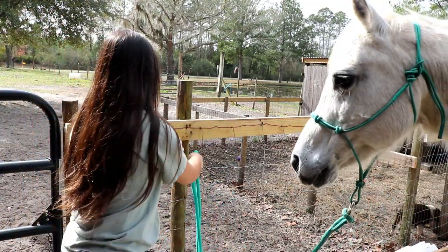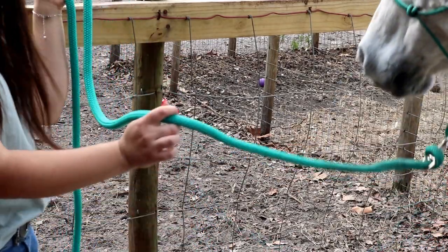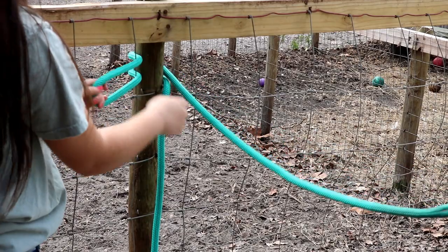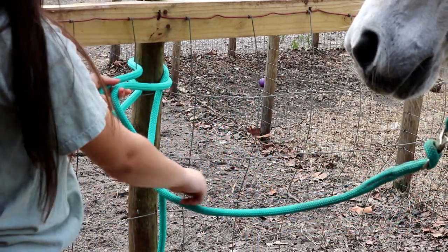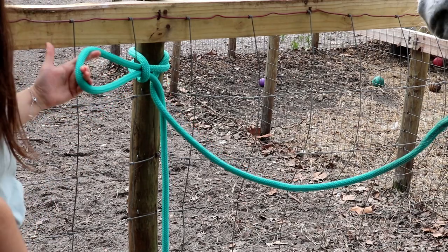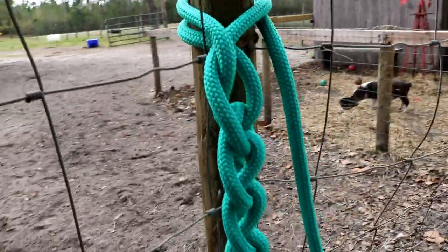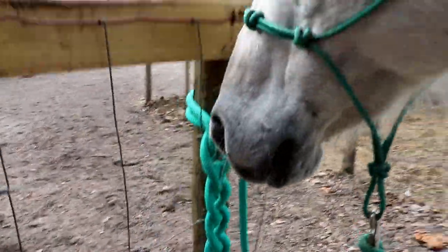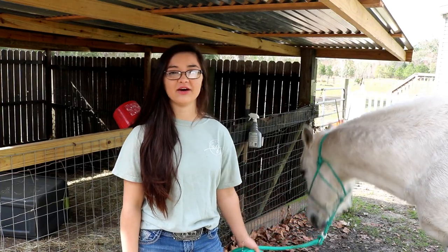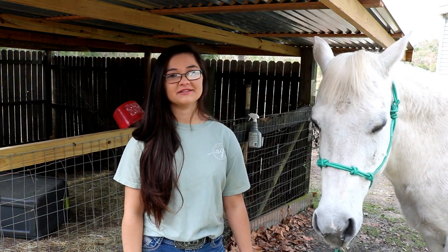I'm going to zoom in so y'all can see it a little bit better. This end is going to Lady, so I'm going to give her the amount of slack that I want her to have, make a loop, put it around the post just like that, then take the tail end over the piece that's going to your horse and pull it through the loop you made around the post — but you don't pull it through all the way, you just make another loop with it. Then take your tail end again and pull it through the loop. This is what it should look like — it's really easy once you get the hang of it, just keep practicing and I promise you will get it. That's all for today's video, I hope y'all were able to find it helpful. Please give it a thumbs up if it was, and don't forget to subscribe down below. I love and appreciate y'all so much and I'll see y'all next time, bye!